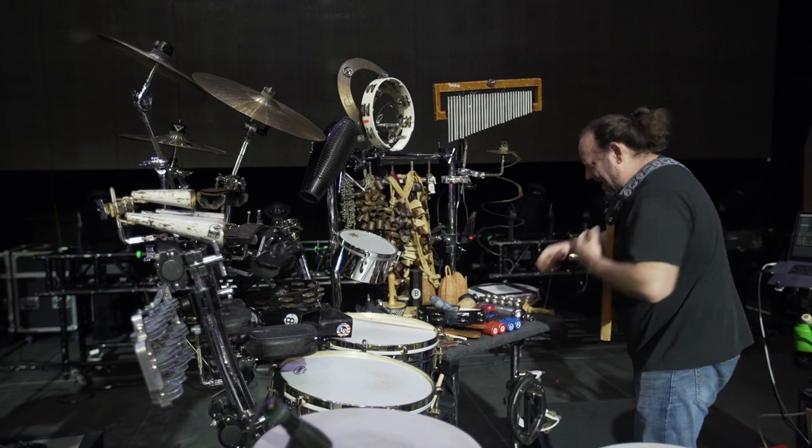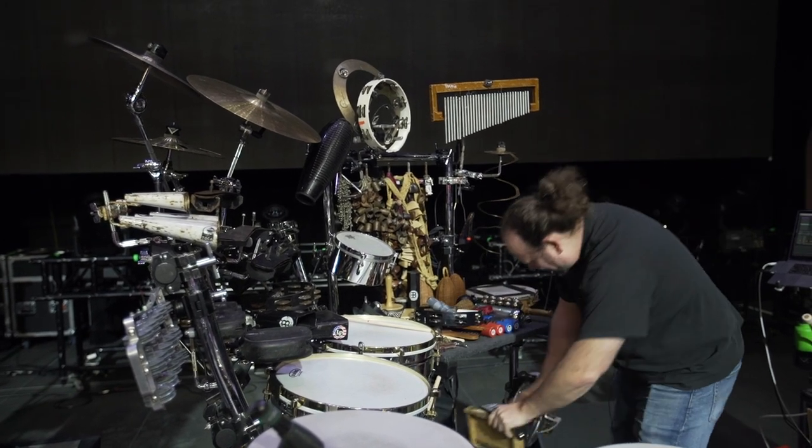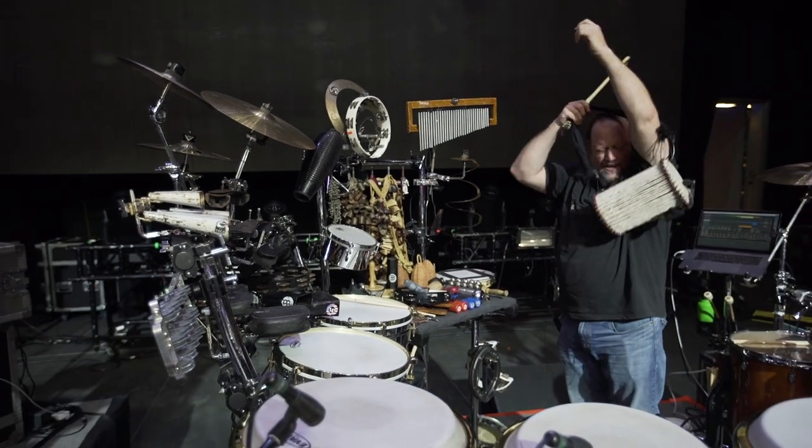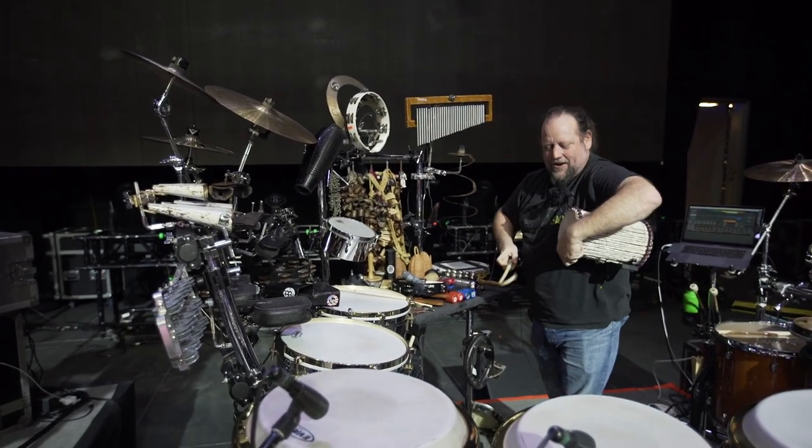And I've also got a talking drum, which I really love. This is more of a Nigerian version.